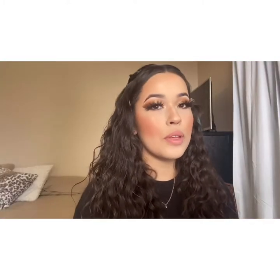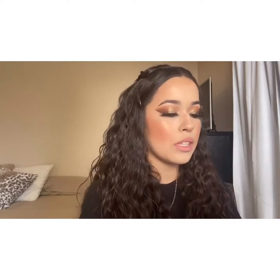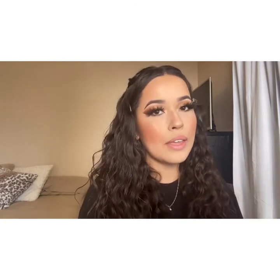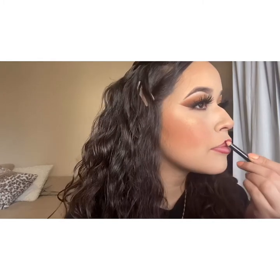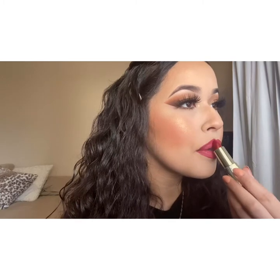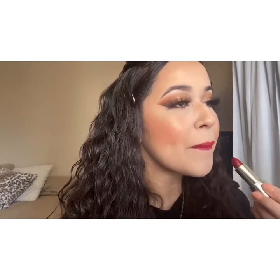For my lips, I decided to go with something red and do an ombre effect. I'm going to use a burgundy lip liner — I can't tell you which one this is because it's really messed up — to line my lips, and then for the inside I'm going to use the Milani Matte Lipstick in shade 67, which is a lighter red, and that's how I'll get that ombre effect. The lip liner wasn't dark enough to really show the difference, so I'm going to take a brown shade from the Jaclyn Hill palette and use that to line the outside of my lips so you can really see the ombre effect.